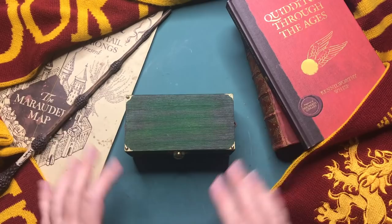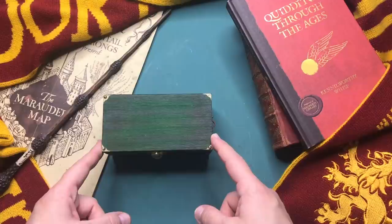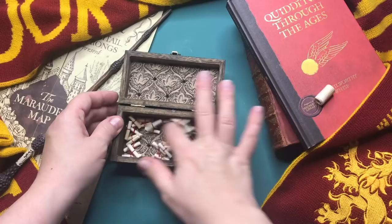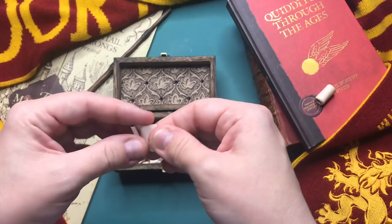Hi everyone, my name is Chantel and welcome to another video. It is the first Friday of the month and today I'm creating the 10th Harry Potter Matchbox Diorama. If you would like to catch up on all the other ones, I will leave a link in the description section. The 10th diorama will be the Hufflepuff common room, so let's get started.